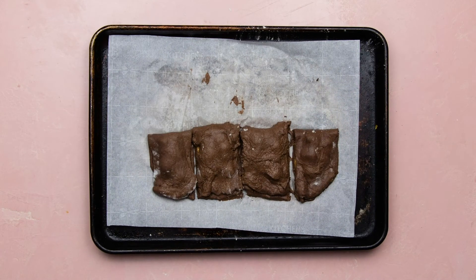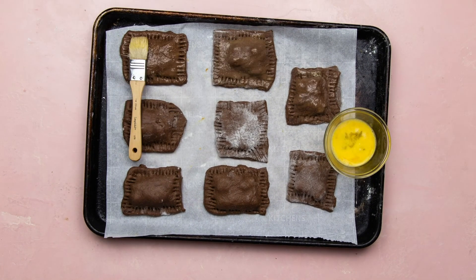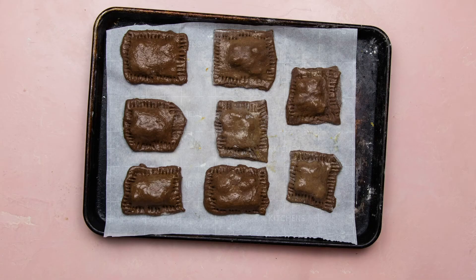You want to make sure to seal the pizza pockets so your ingredients don't come spilling out. I use a fork and press the top layer into the bottom. A little egg wash on top keeps your pizza pockets nice and shiny.